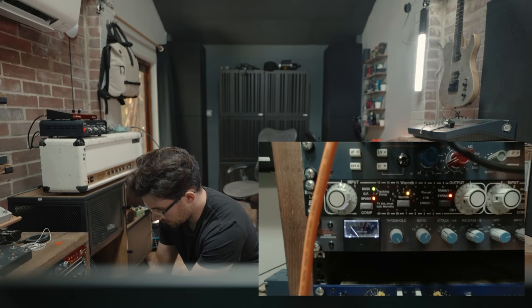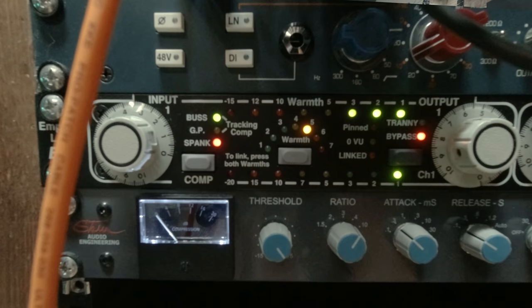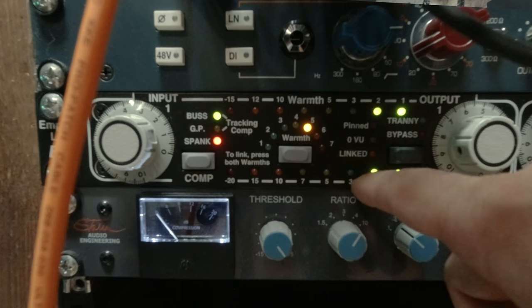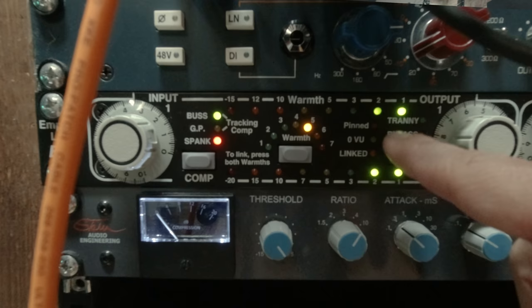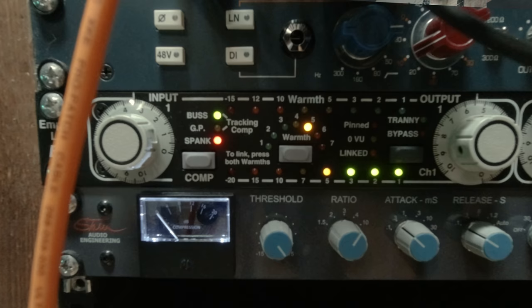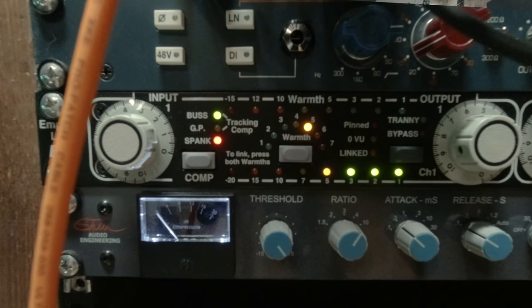Shall we take a look at what the FATSO does? So we're going to bypass it and then take it out of bypass. This warmth circuit is taming the high end. The spank setting is kind of like a really hard SSL compression circuit, and we can also put in a transformer which will spike the top end. But his original tone was dark for a reason, so I'm actually just going to leave it. I also think the compression adds quite a nice snap to it as well.